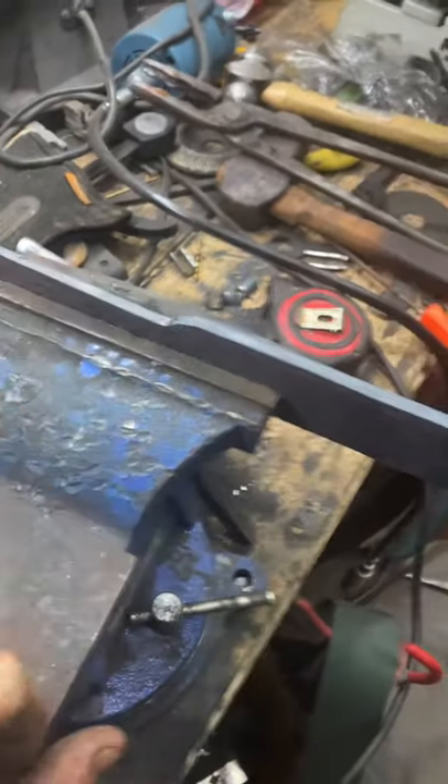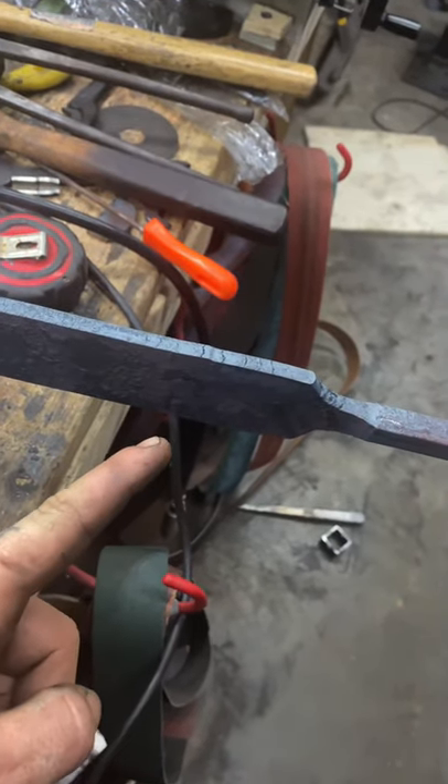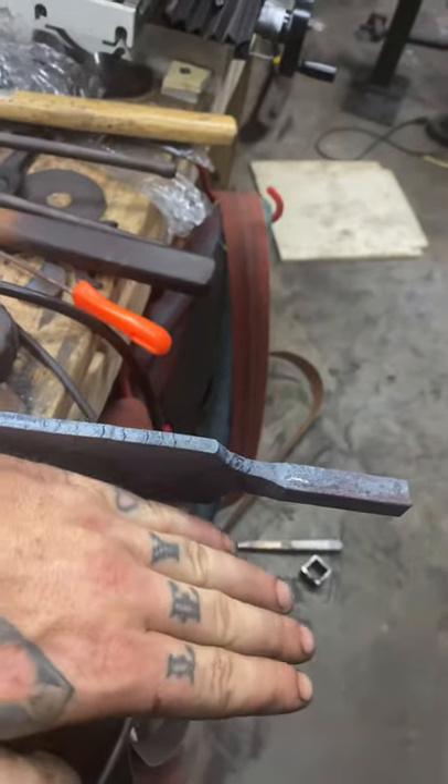We've forged out our tang here, and now we're going to cut off the fork handle. I'm going to cut it at an angle, and the reason for that is when I'm forging my bevels, it's going to bring that back up.